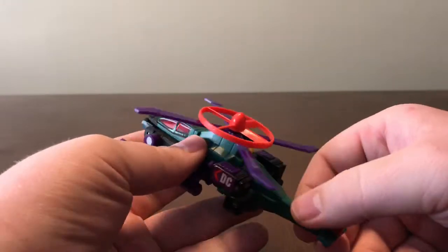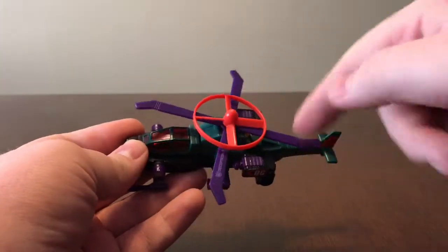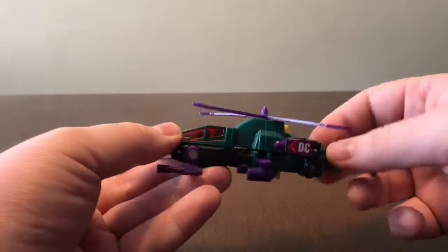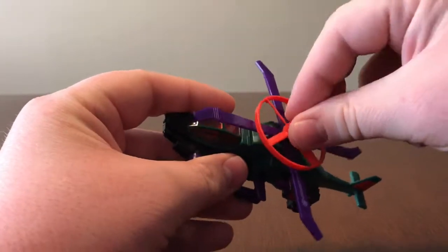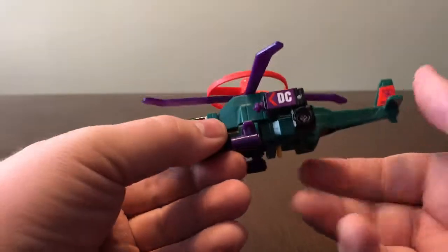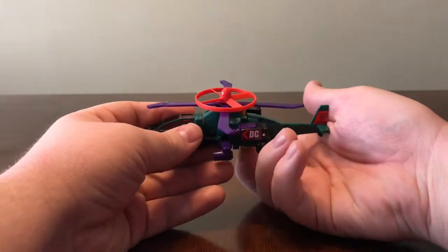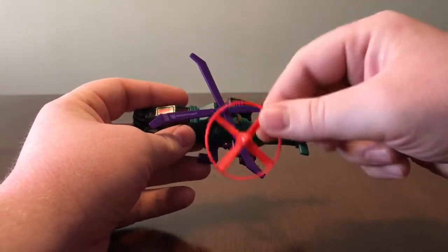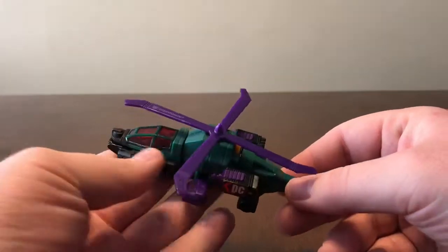Power Dive incorporates his gimmick really well — it does not mess with his airplane mode at all. You could essentially lose this piece and still have a decent transformer on its own. To work the gimmick, line this up — his works a little differently. There's a lever underneath; you pull back on that and it pushes the button, which shoots the blade. That was just maybe one whole turn — this will fly across the room if you actually wind it up.